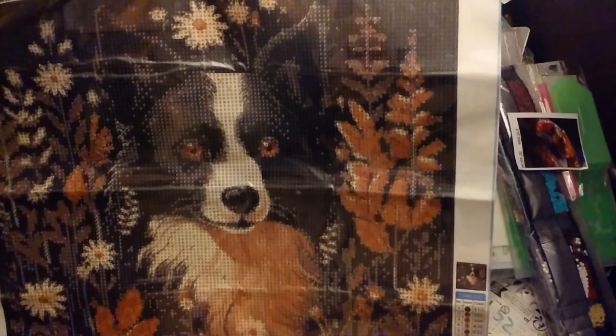I have so many diamond paintings, and I have more coming. I got this die — it was $1.69. It's a girl and her dog.